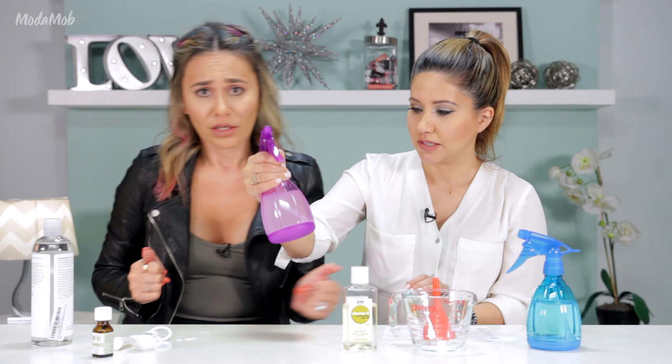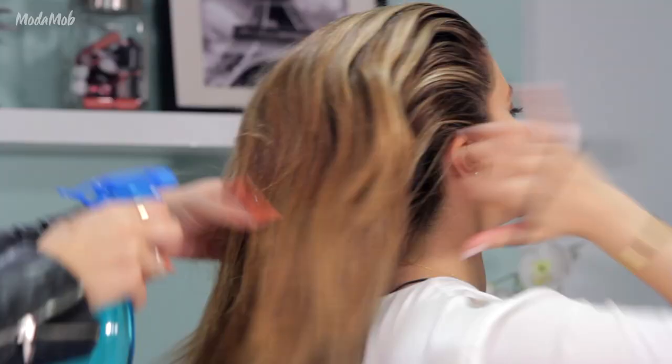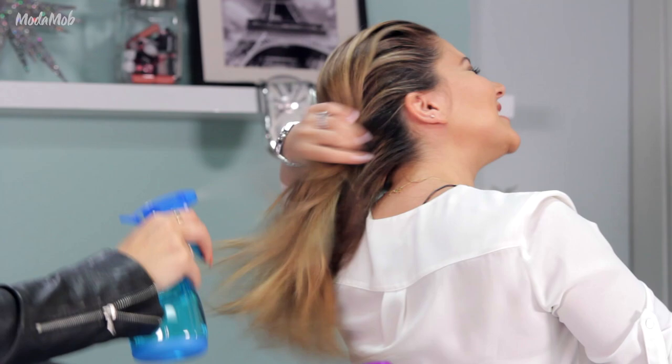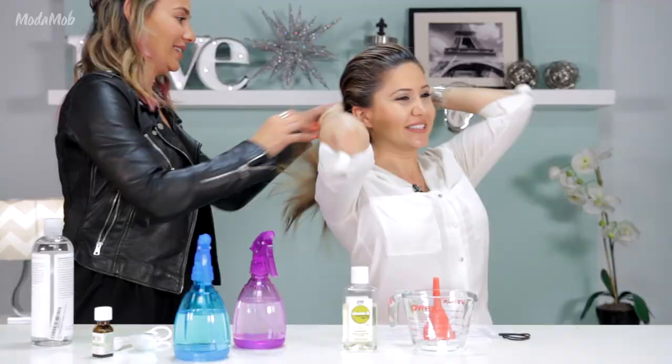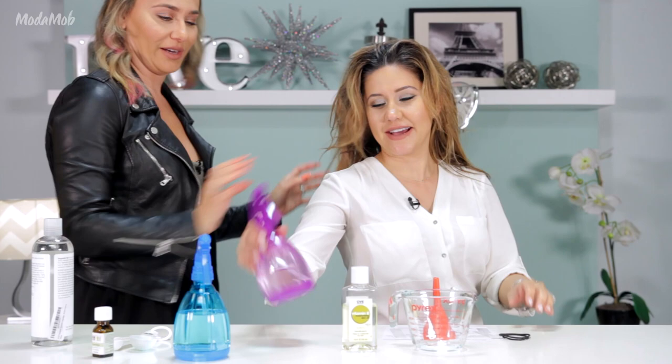This works best on damp hair, so we have a plain water bottle here and Nora is going to dampen up my hair so we can do the detangler. It's like Beyoncé with a fan except I'm getting wet. Okay, let's mess up your hair so we can detangle it. Now it's tangled so we can detangle her hair. You woke up like this. Let's take our mixture.